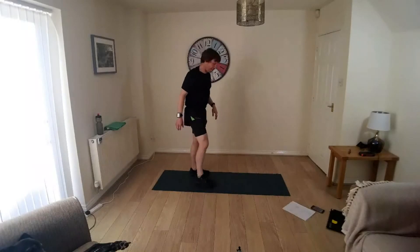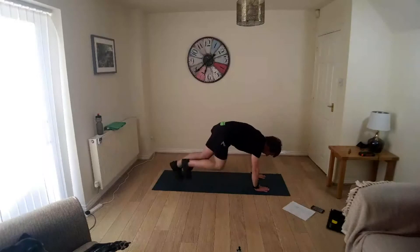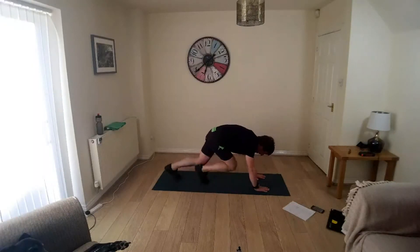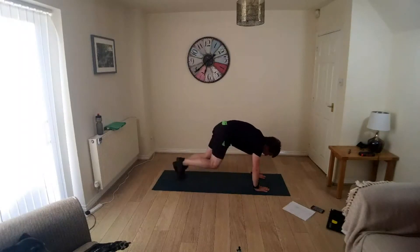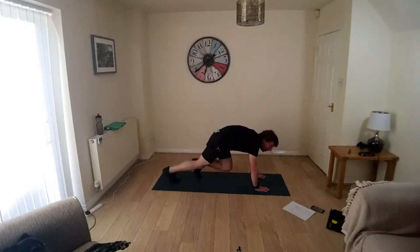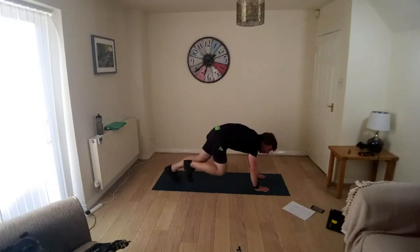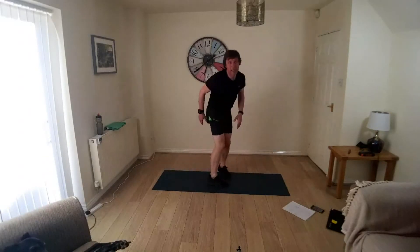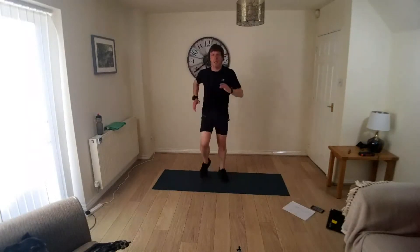Take it down to the mat, split thrust. Weight on your hands, hands under your shoulders, alternating the feet. Bring the knee in to the chest, extend the leg, tap the toe. Not too much bouncing around, keep your arms engaged. Come back to your feet, just jogging on the spot, a little bit faster now.